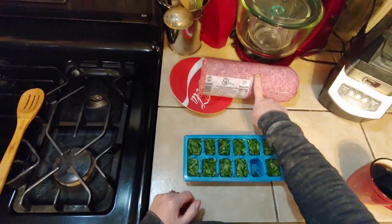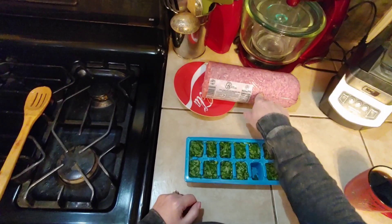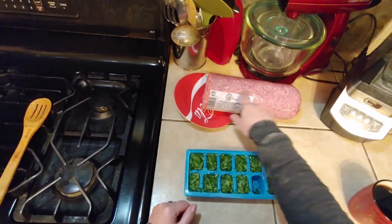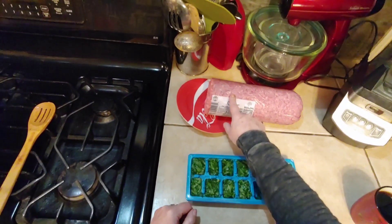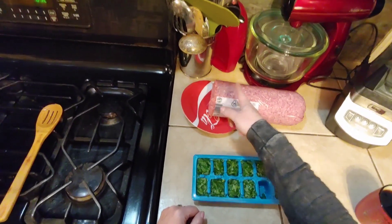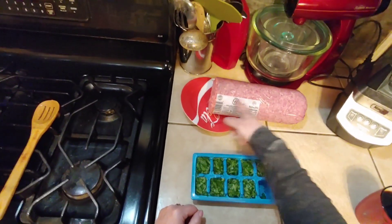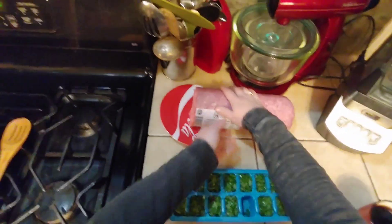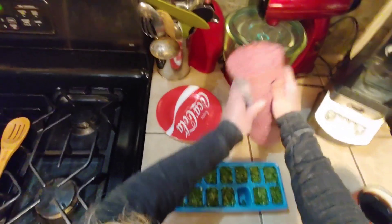The other five pounds of ground beef — you want to leave this in a tube. We're going to put this in the freezer just how it is. We're going to wait about an hour to an hour and a half until it's partially frozen. Then we're going to slice this down into hamburger patties and pre-package those in the freezer so that we all have hamburger patties ready.